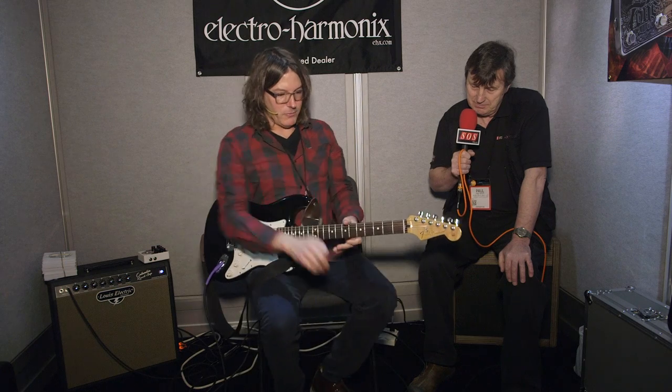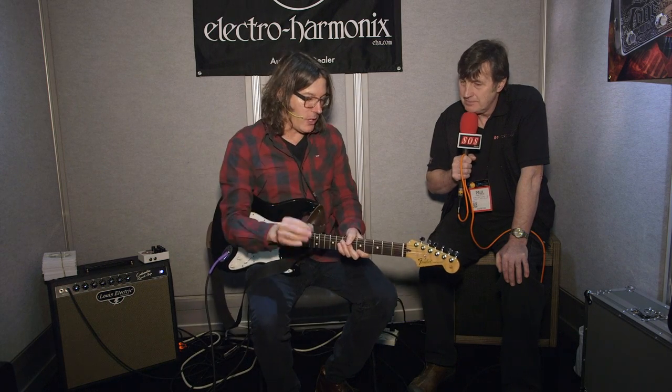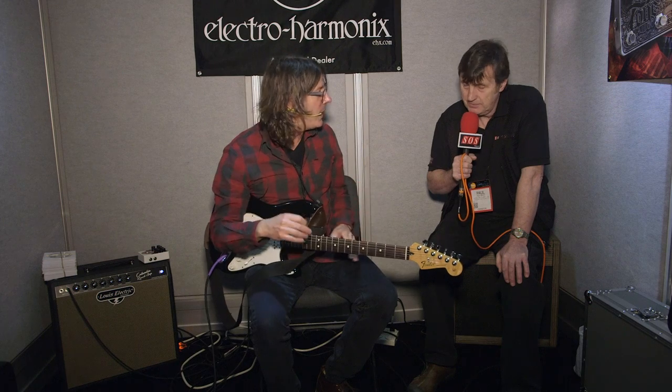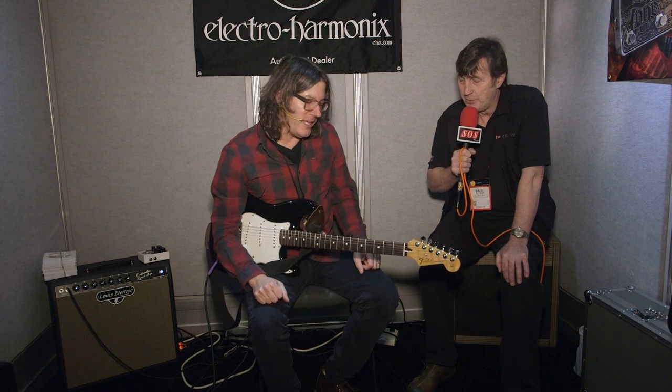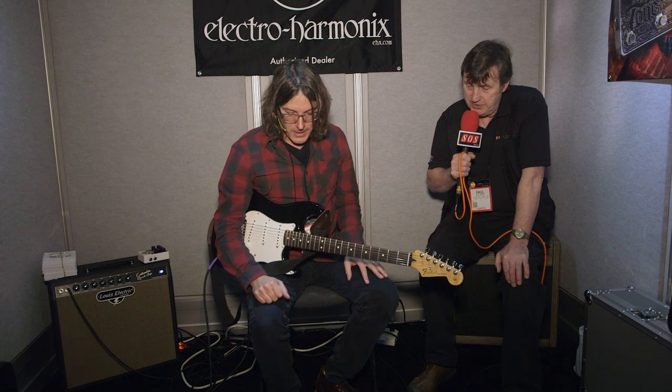What's really neat about the Pog side of it is it has a little mode switch for different algorithms. One is more optimized for fast single lines and the other is more for chords. You can switch from one to the other without too much of a penalty — it's just a little more fine-tuned. It looks like a very fun device.